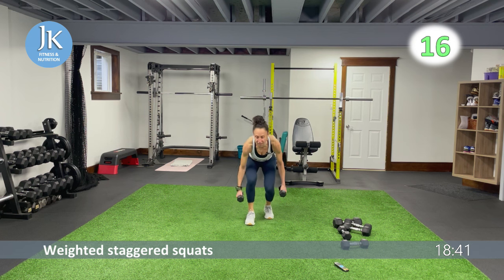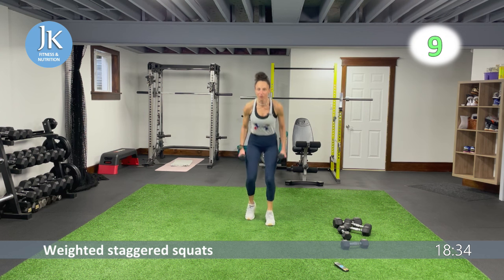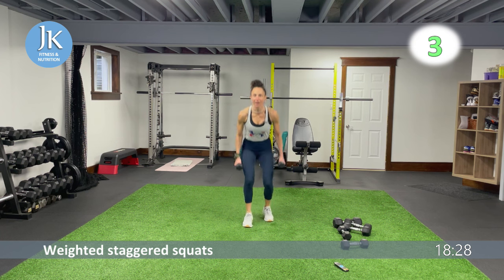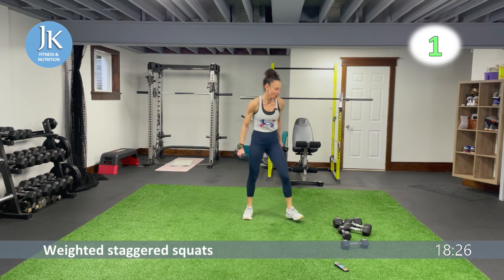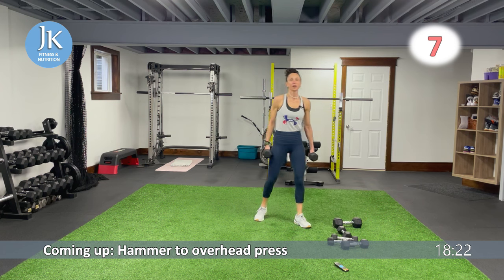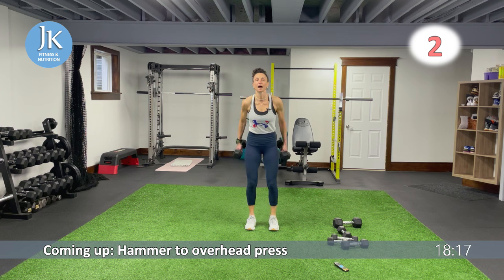Coming down on the outside of your thighs — your upper torso is over your front leg, but really focus on sitting back. From the top — three, two, one. Hammer curl to overhead press followed by our plank hops.